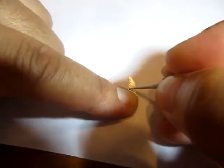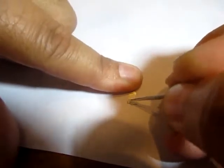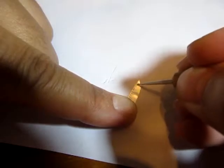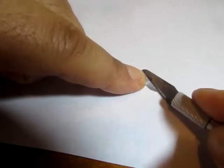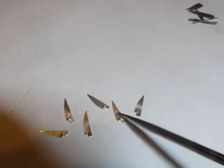Next, for the Santoku knife — and I hope I'm pronouncing that correctly — I put in these little holes of some sort, slight and faint. Then I flipped over the knife and using the edge of my X-Acto blade, I sharpened the edge to give it a small brushed appearance at the very base.